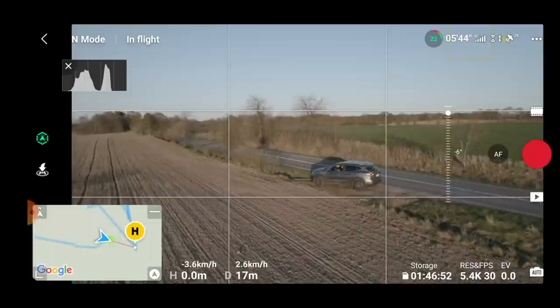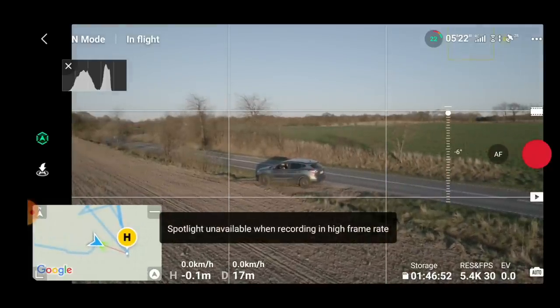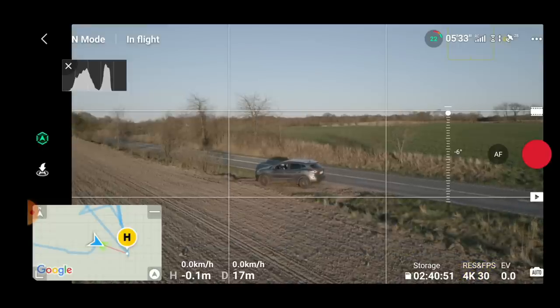We're all excited about getting access to 60 frames per second in 4K and a higher resolution of 5.4K 30fps. Unfortunately, none of the tracking features on the drone support frame rates higher than 30fps or resolutions higher than 4K.